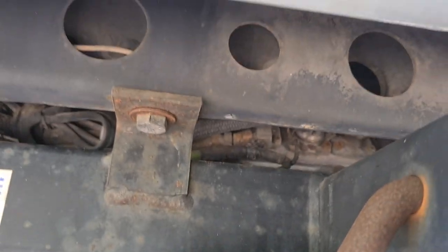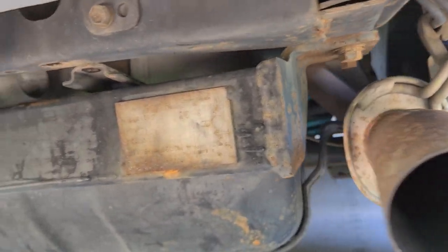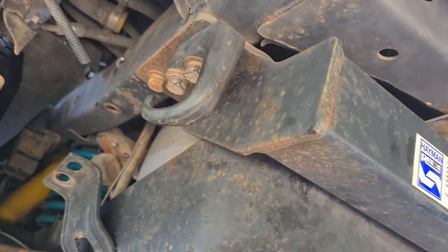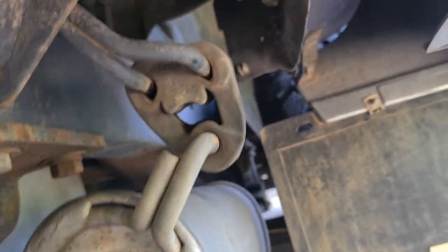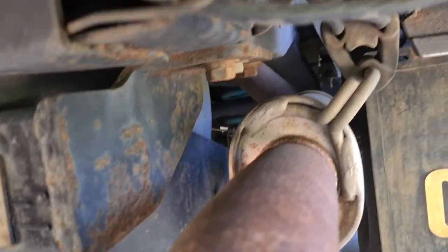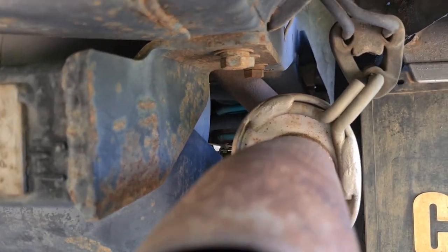Unfortunately my suspicions were correct — the tabs holding the shield are too long for me to drop the cover without taking the tow bar off. I'm going to have to bust my ass getting this tow bar off because it looks pretty rusted on. The other issue is these two nuts and bolts right here have no good access because the exhaust is in the way, and I really don't want to have to take the exhaust tip off.